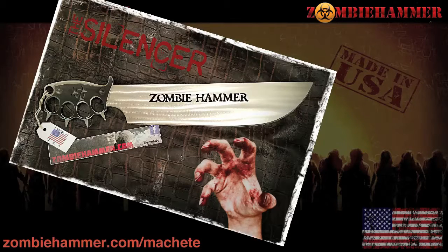Plus, it's made right here in America. And you know there ain't nothing like killing zombies with an American-made machete.